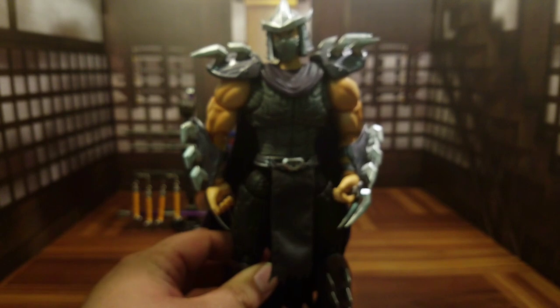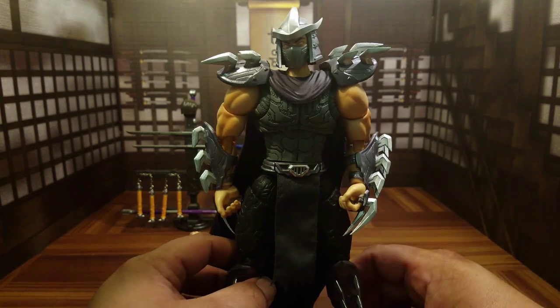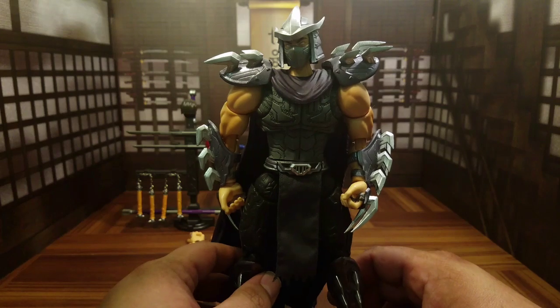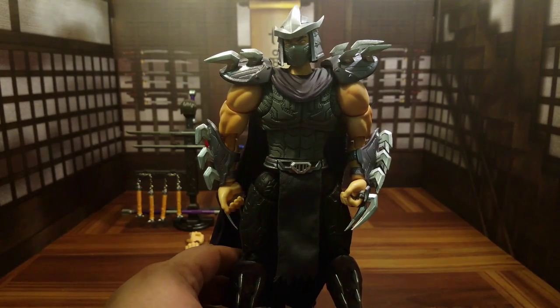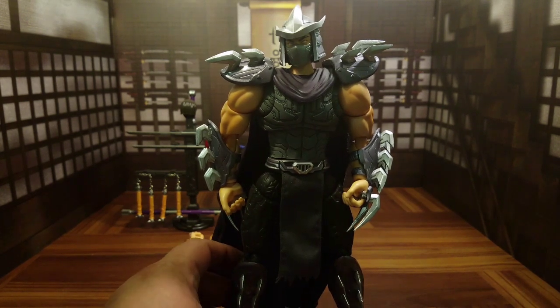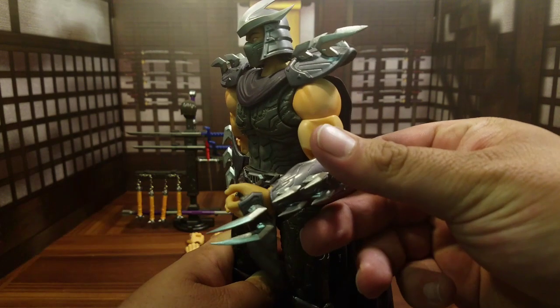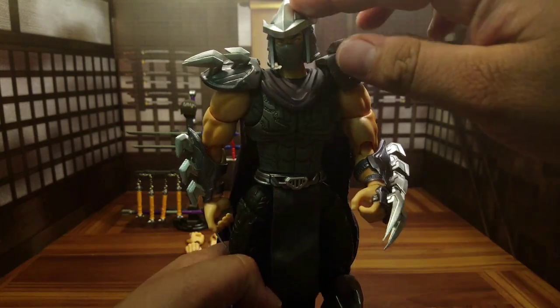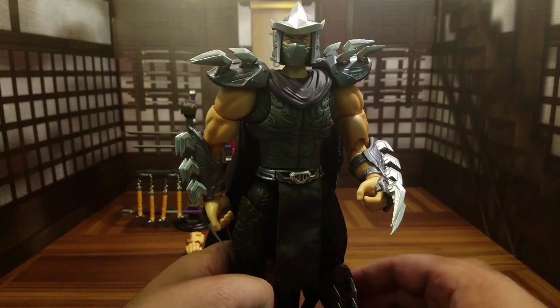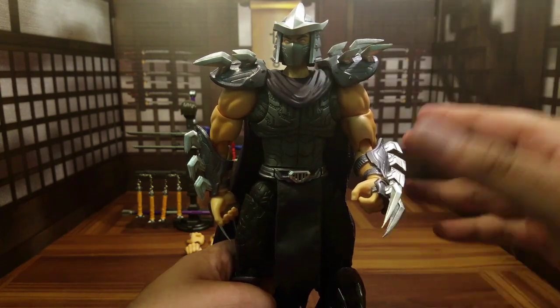Another problem I have with it is the height. It looks great and it's bulky, but it is way out of scale with any turtle figure I have. Sculpt-wise, minus the cloth parts, I think it looks great — the blades look great, the hand sculpt is very nice, the head sculpt is great, and the boots are done very well. So overall I like what it's got going on aesthetically — very nice.